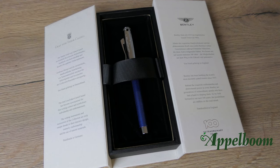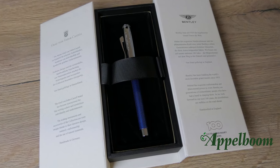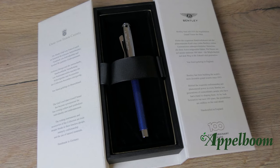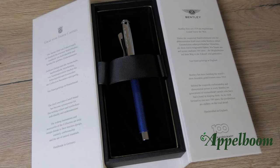When you open the box, there is a short history story of both brands on the inside. The pen rests in a lid that is covered with a soft black velvet to prevent the pen from getting any scratches. The pattern of the velvet is the same as can be found on the pen — a nice touch.